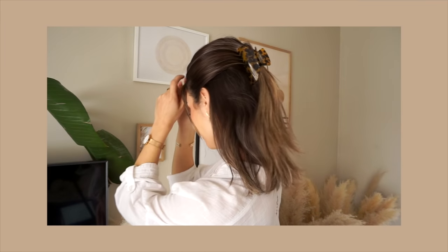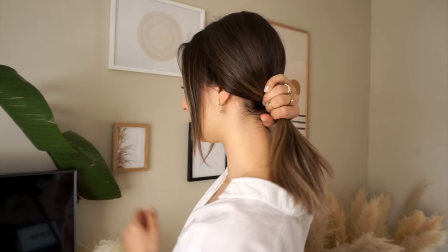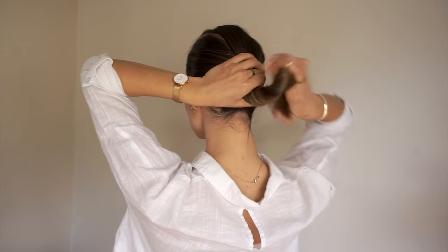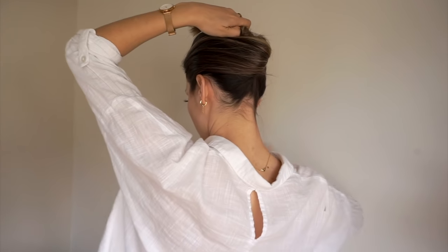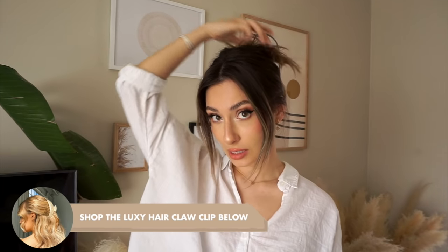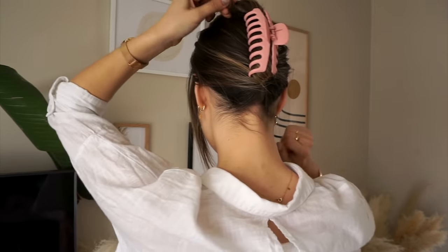Now we're going to use the pink claw clip — I like to call this the twist and lock. The reason I call it that is because you essentially twist all your hair behind your head and lock it in with the claw clip. I start with my money pieces framing my face and pull the rest of my hair back as if going into a low pony, then I twist and spin the hair up against my head and take my claw clip to lock it in. If you have long, medium, or short hair, you can have little pieces sticking out the top or tuck them in — I think the pieces add a fun flair.